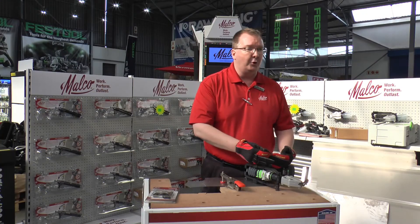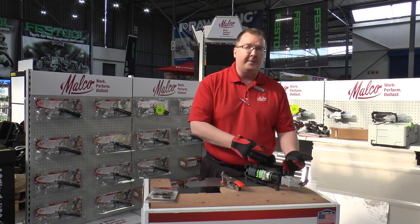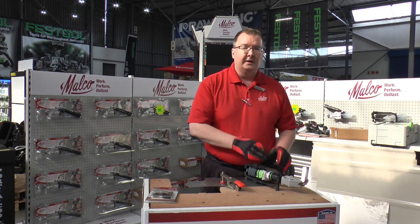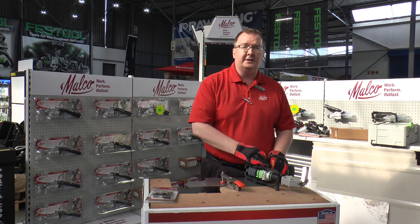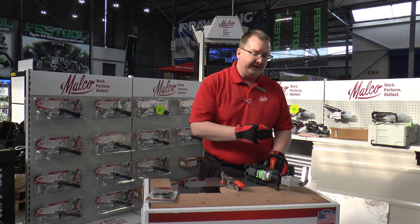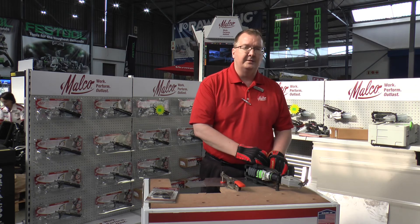There are no brushes and no gears. Other than changing the blades, there's virtually no maintenance to do on the product — it's a very solid product. Malco Products has been making this product since 2002 and it has a fantastic track record of performance and adding value to customers. Thank you for taking a minute to watch this video.